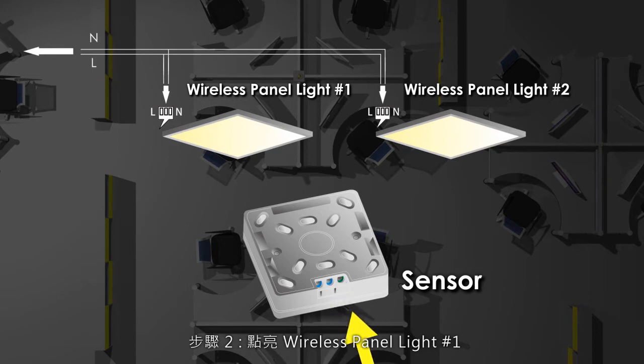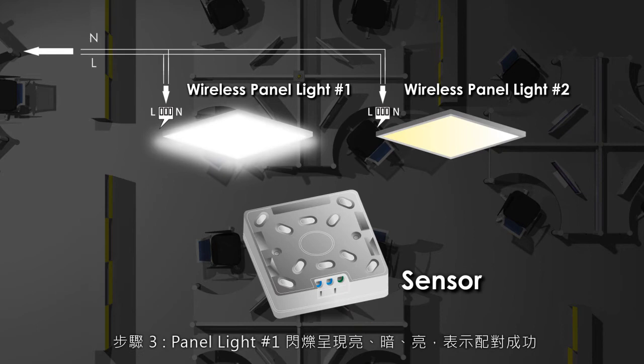Procedure 2: Switch on the wireless panel light number 1. Procedure 3: Panel light number 1 flashes in an on-off-on manner, indicating a successful match-up.